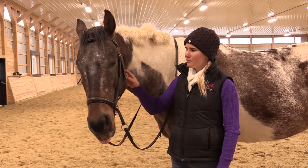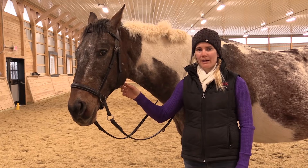Hi, I'm Callie from CRK Training. This is Mojo, and Mojo and I are here today to talk to you and to answer a few questions about bitless bridles.